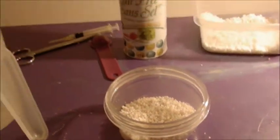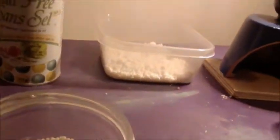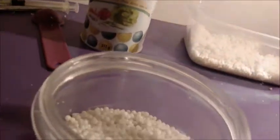Hey YouTube, today I'm going to be making potassium nitrate from ammonium nitrate, which is found in coal packs, and potassium chloride, which is in salt-free salt or sodium-free salt.